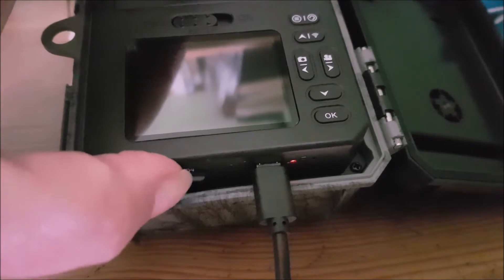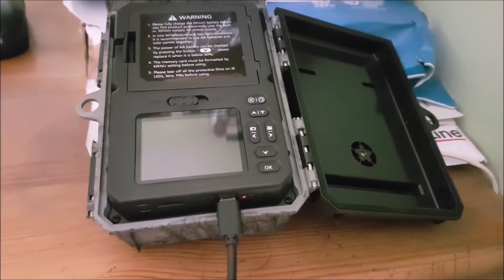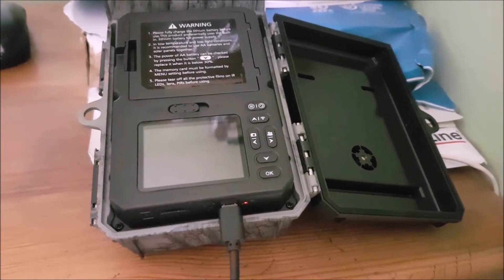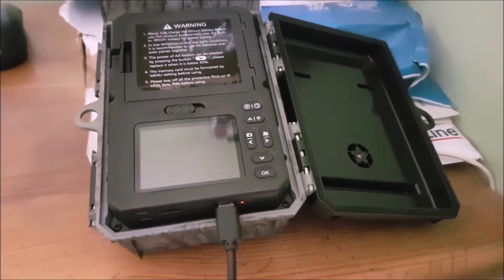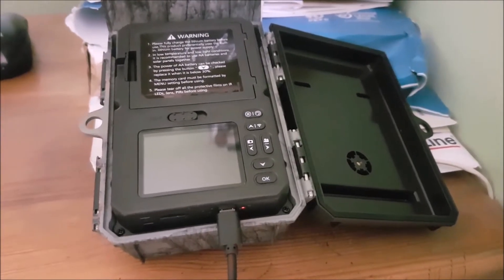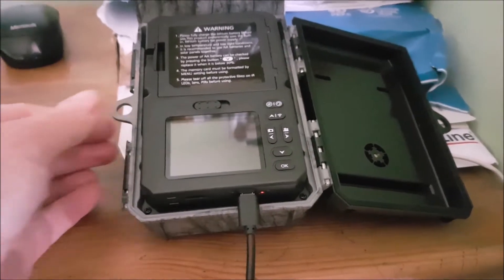We can pop the little SD card in the bottom. It's a bit disappointing it's in the bottom because it's a bit fiddly. But I suppose they get round that with the Wi-Fi connection to your phone — it's about 10 metres range. If it's in your garden, that'd be useful. But I don't think I'm really going to use that feature myself.